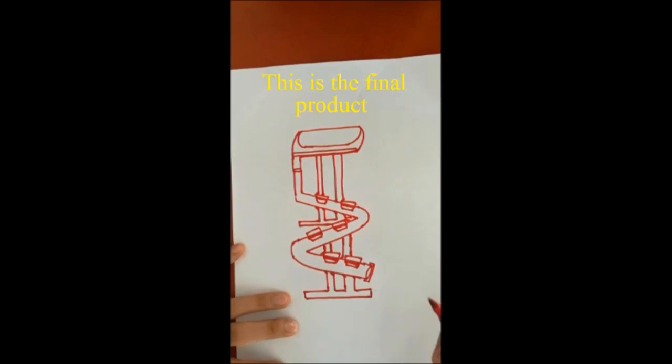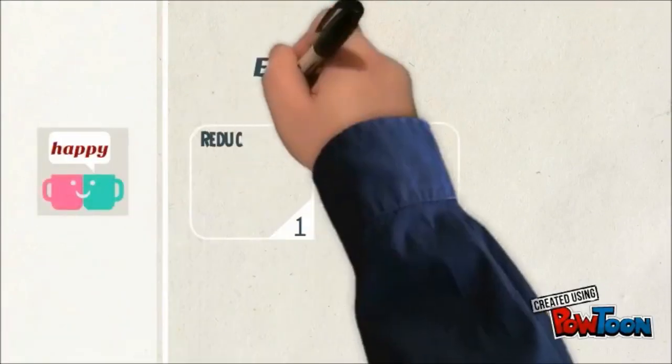This is our final view of our product. Thank you.